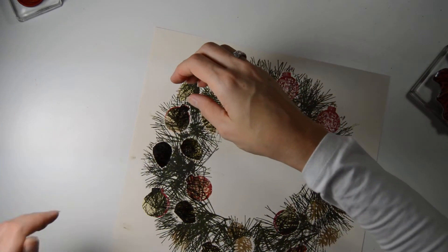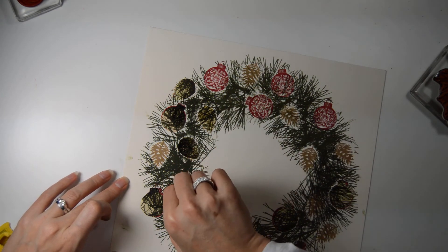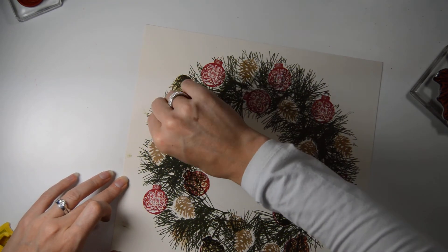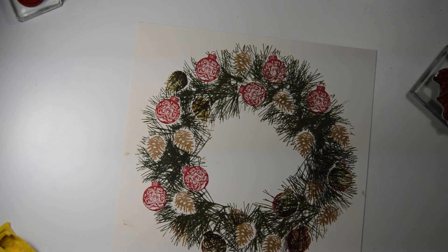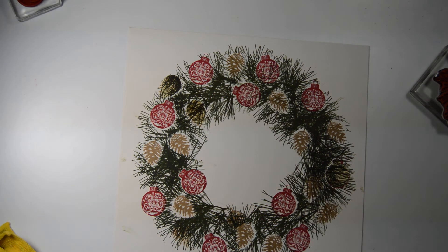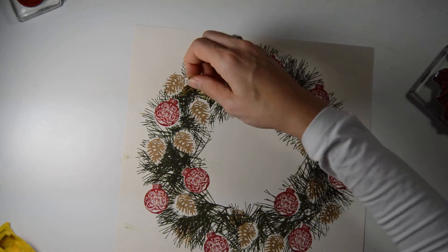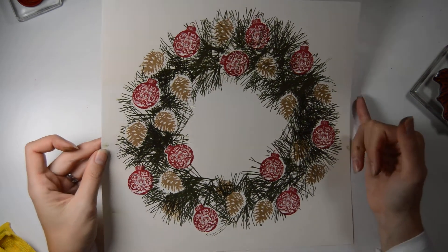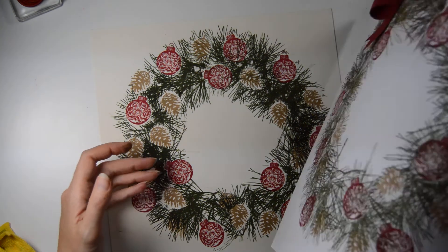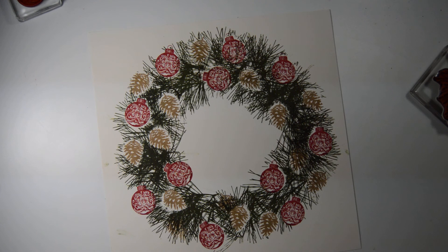Now let's remove the masks and see where we're at. At least I know this video is only going to be about ten minutes, and I think you like those — not-so-long ones. So there we go, we have our wreath. In the next tutorial, I will show you how to make the bow. Thank you very much for watching, and see you in the next tutorial. Bye!